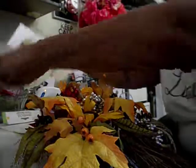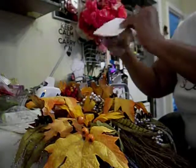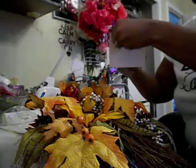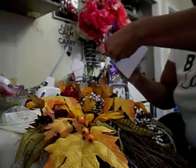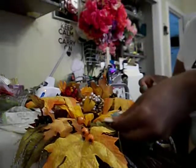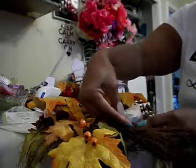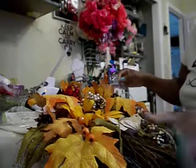I have this little pretty bird that I purchased from the Dollar Tree, and I am just going to put him in there because I like him. I am just going to let him sit right in there like that.